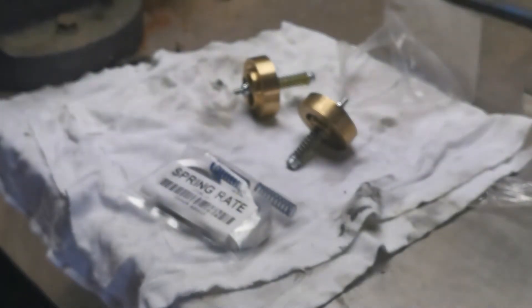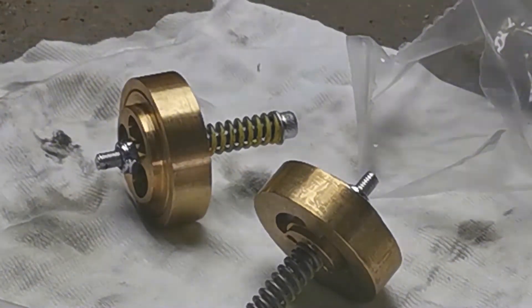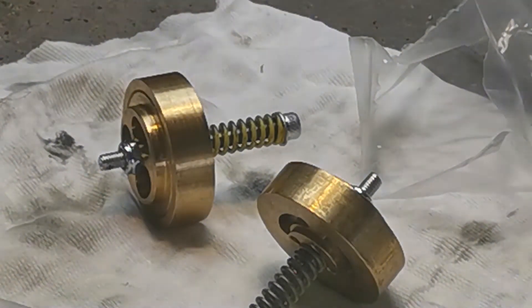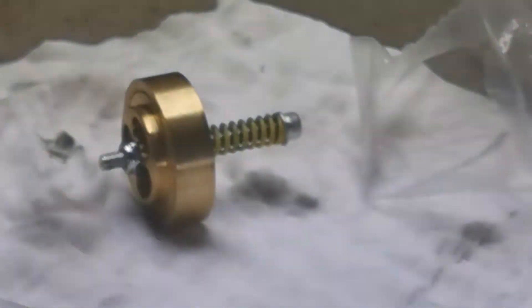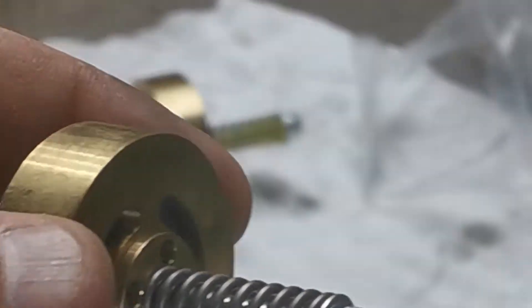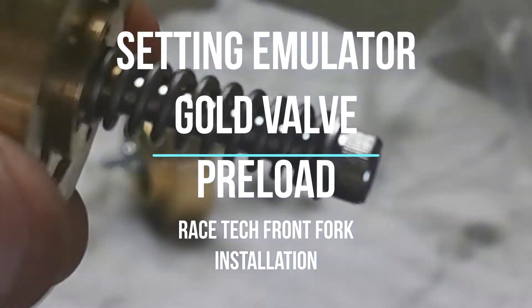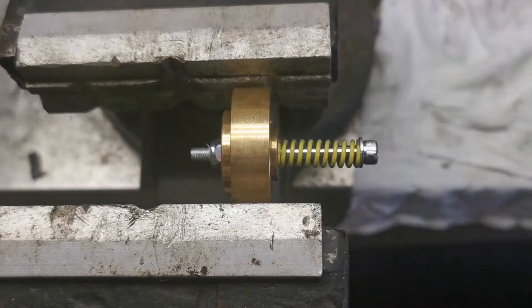Then set the preload. The preload is set so that you basically want to set it up as per the instructions — one and a half turns from zero lash. So that means we're going to be undoing this nut on the back here, holding that nut while you loosen the screw off the allen key in the top end. This will let us take the spring right out, put the new spring in, get it to zero lash, and then do one and a half turns.